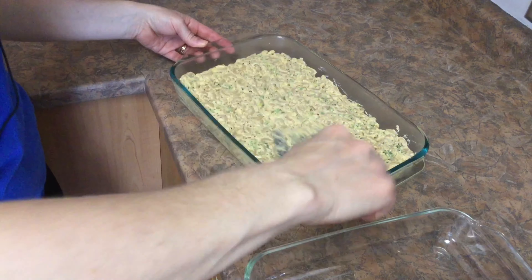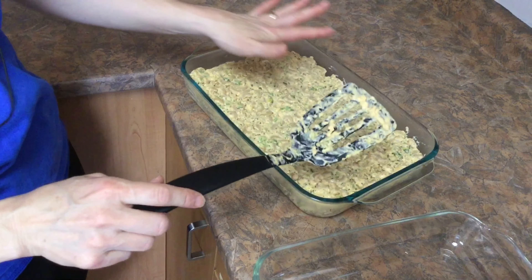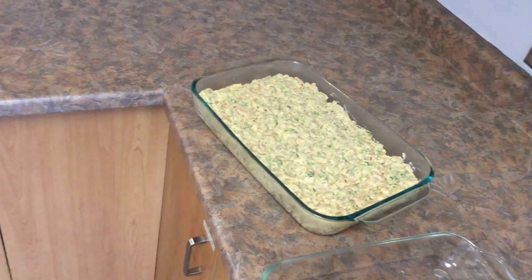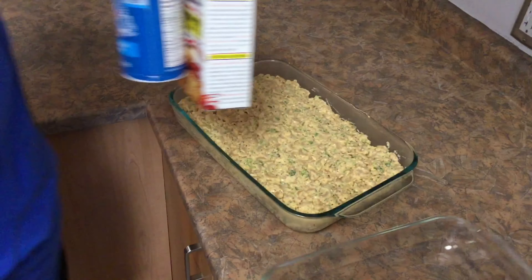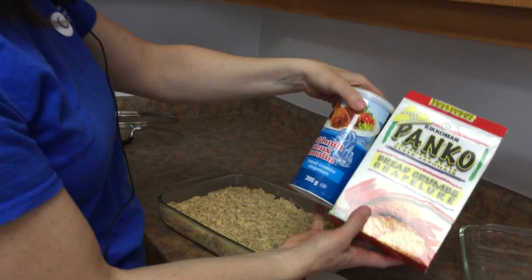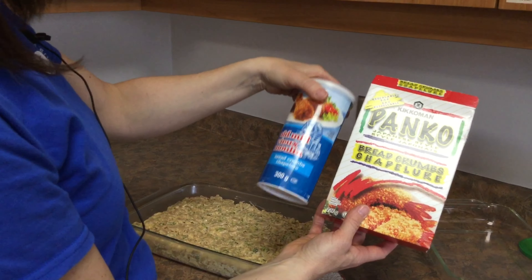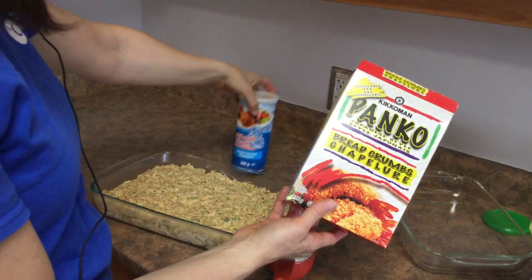We just need to stick it on broil to brown the crumbs on top. The recipe calls for half a cup of breadcrumbs. There are a couple of different kinds: a plain breadcrumb, and a panko which is a Japanese-style breadcrumb. Panko breadcrumbs have been deep-fried already — that's why they're crunchier. You can choose whatever you'd like.